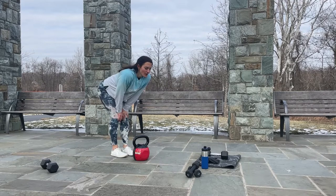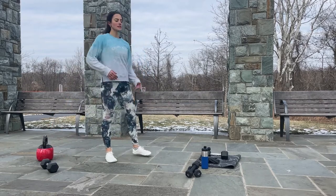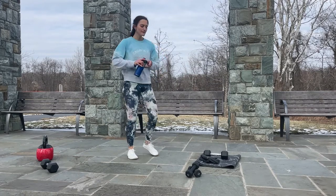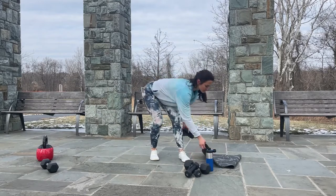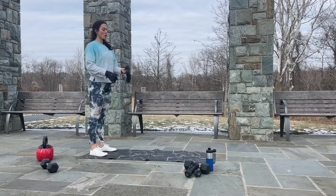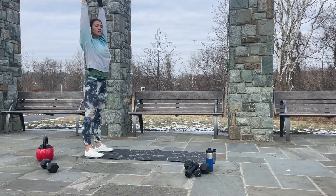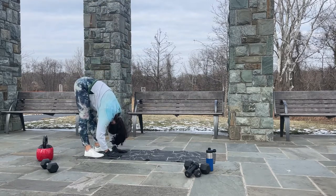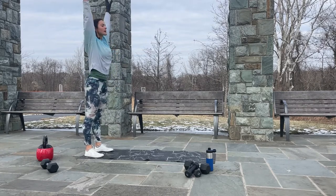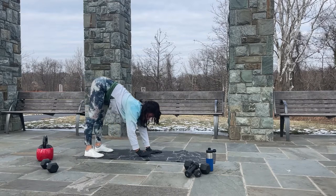Now let's quickly catch our breath and then stretch — that's it. Shake it while you're catching your breath, take a sip of water if you need to. Grab your mat — we are going to stretch and cool down. Stay on one side of your mat, nice and tall, shoulders back and down.